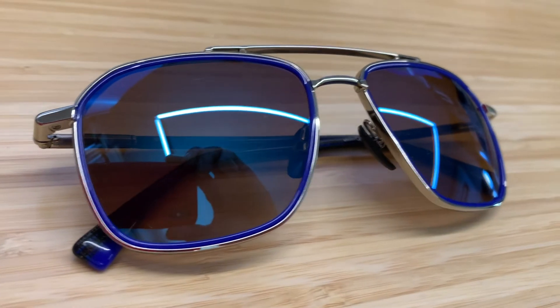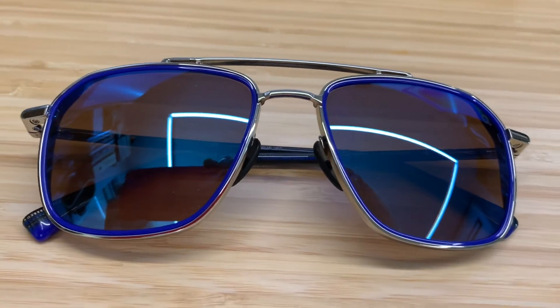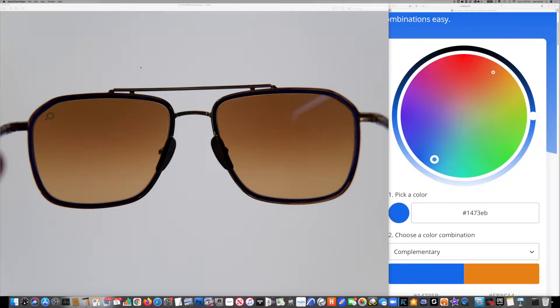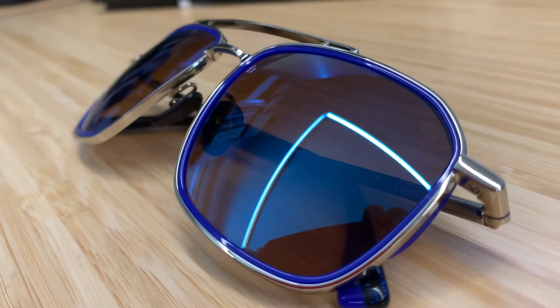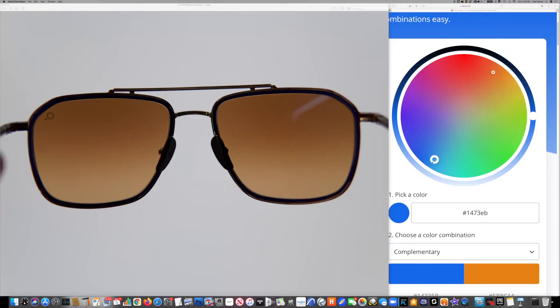Now let's look at the case where the mirror is the opposite color from the lens color. Here we have Etnia Barcelona's brown polarized lens with a blue flash. Looking through the backside you can see it's a gradated brown but the blue flash is consistent all the way across. Looking at the color wheel, blue is basically the opposite from brown. So what this blue flash is doing is boosting the saturation of the brown — it's just going to make a brown lens even more brown.